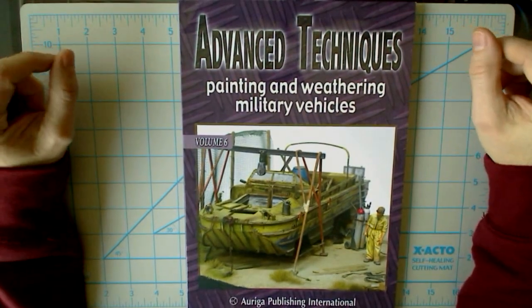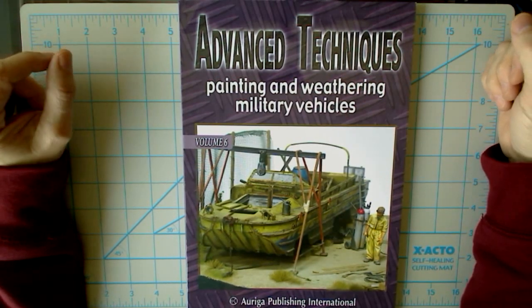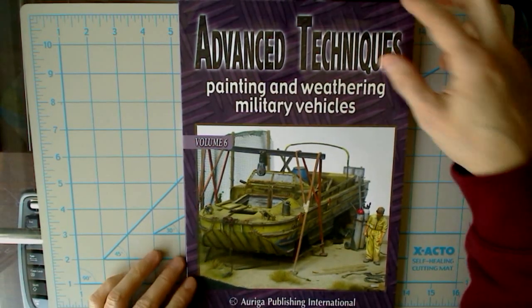Hi and welcome to another episode of Turning the Page. In this one we have the Advanced Techniques Painting and Weathering Military Vehicles book, Volume 6 — I believe I'm probably mispronouncing this — by Arriga Publishing International, an Italian company.